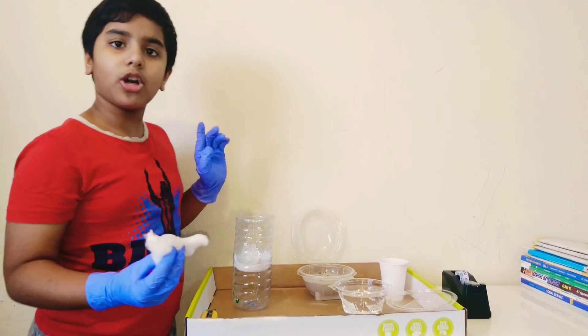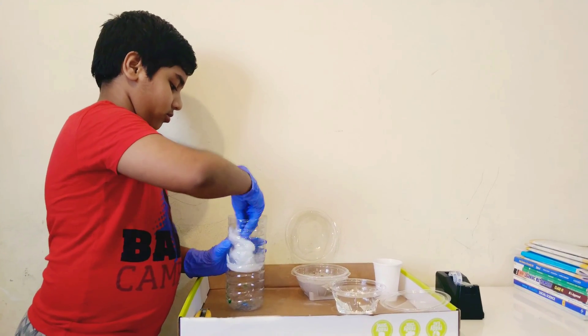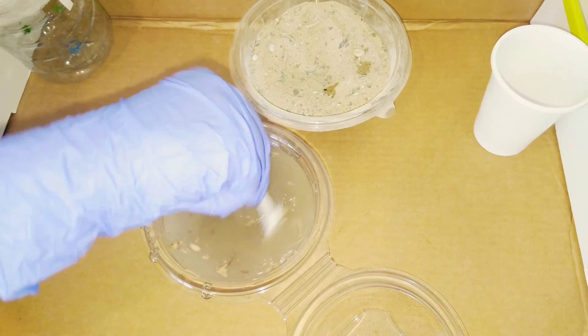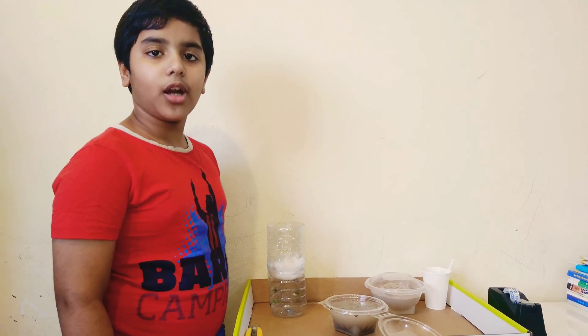Now let's paste some cotton. Now let's pour the muddy water through this.